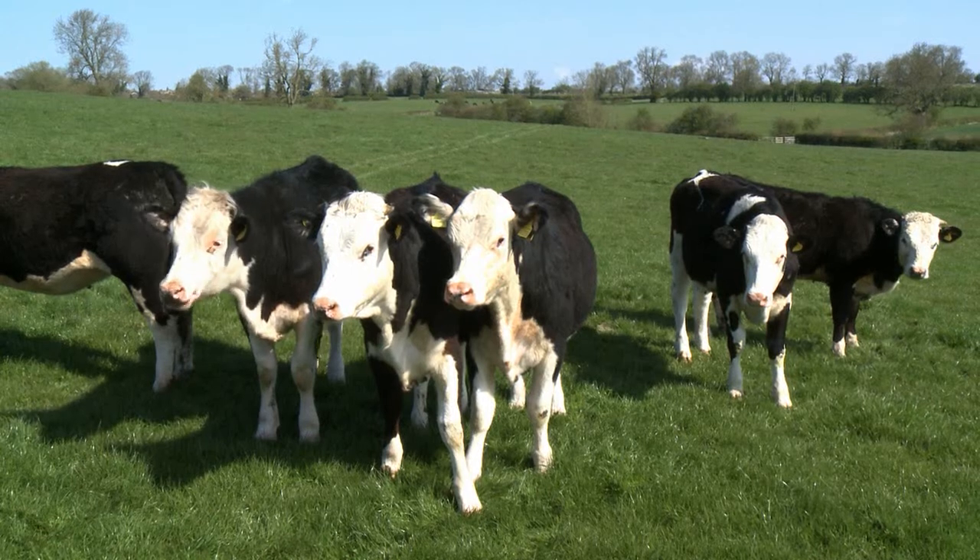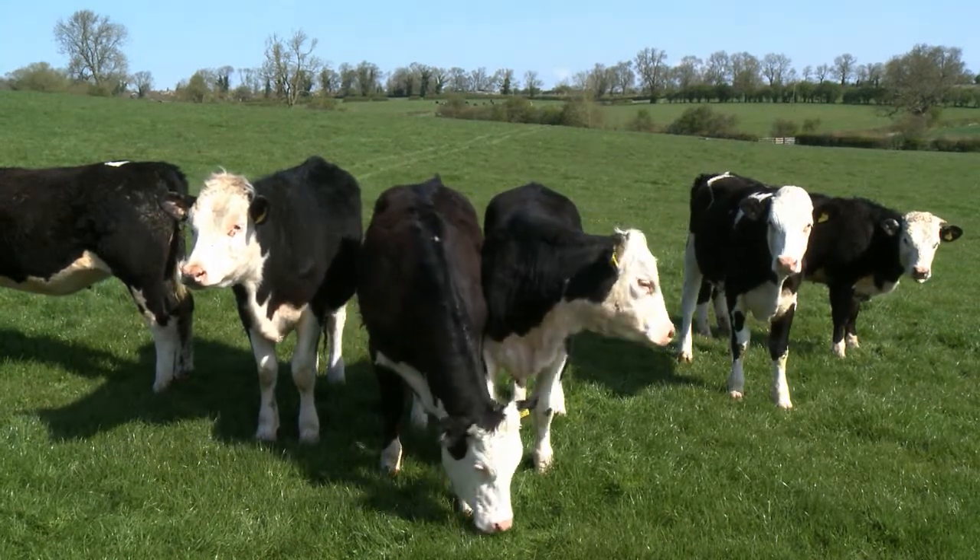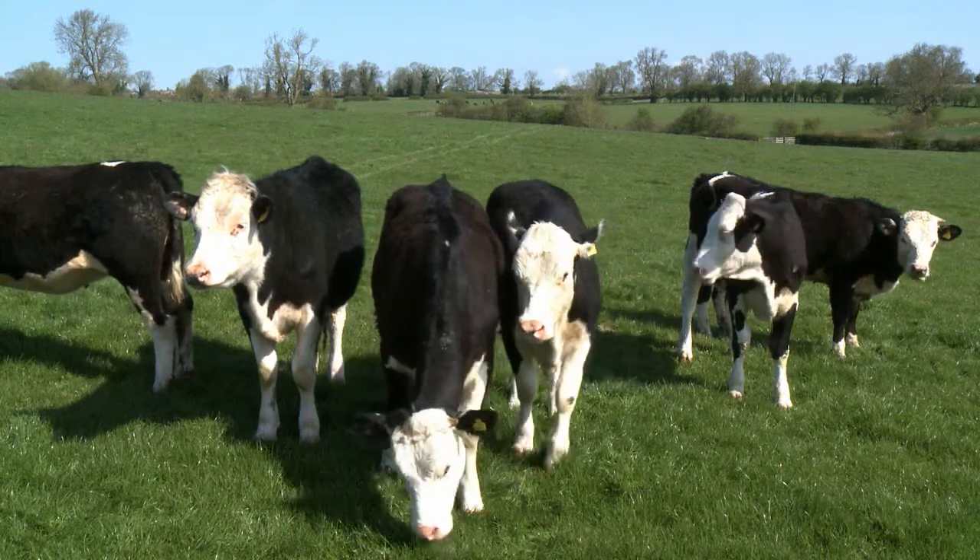With either option it's really important that heifers calve early in the calving season. This gives them more time to recover post-calving and increase conception rates in their subsequent breeding season.